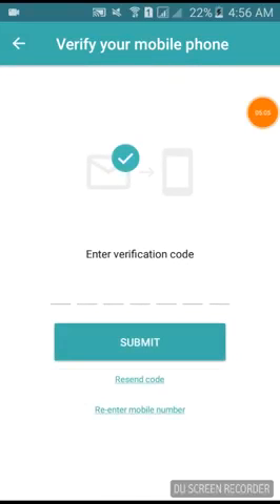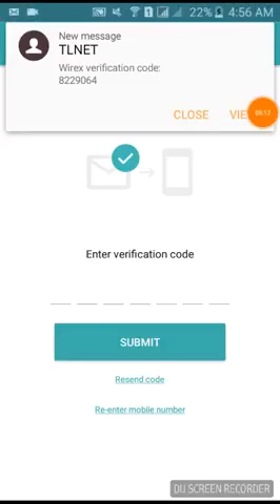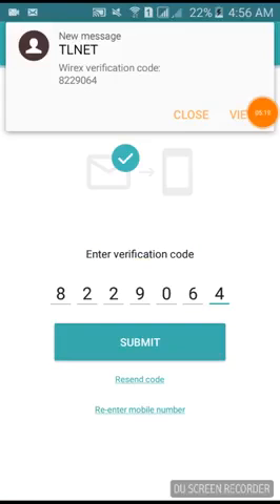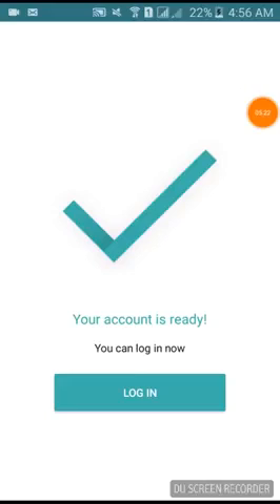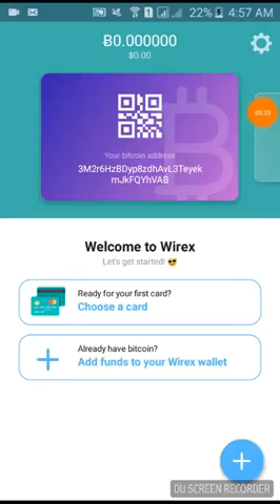It will ask you to enter the verification code — it sends you a text message. The code is 82290648229064. Enter that and click Submit. Your account is ready; you can log in now. I've already activated and created my account, and there you go — I have my Bitcoin address here.